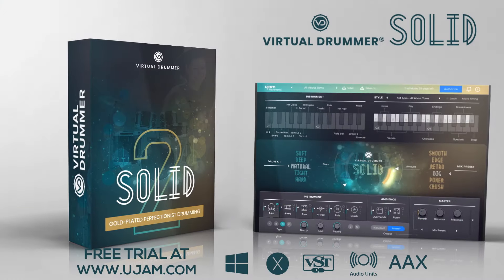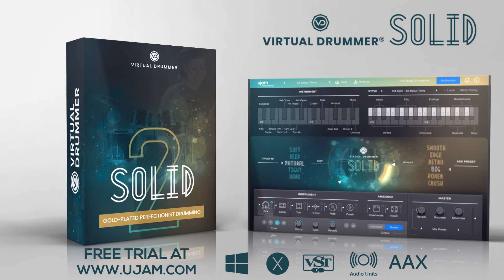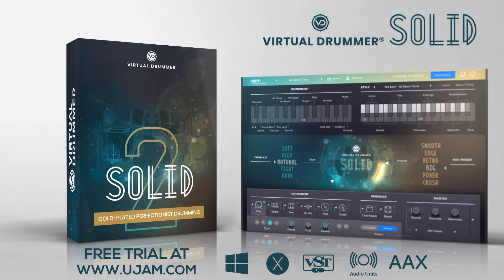Download Virtual Drummer Solid for free now and try it for a full 30 days. Go to U-Jam.com.